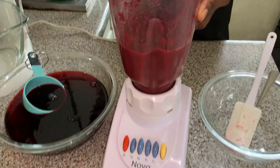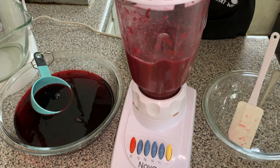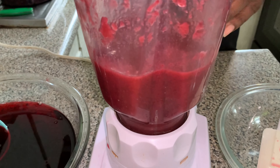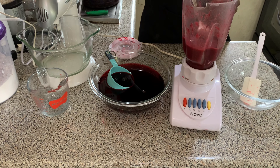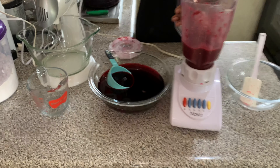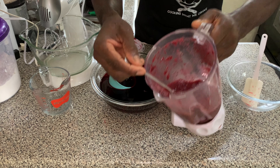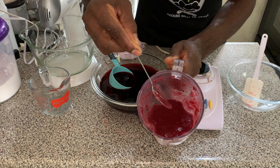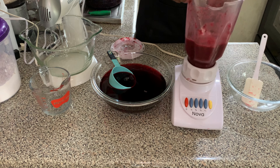After adding the petals in portions, we're almost there — we've reached the consistency we're looking for. Here it is: a very rich and vibrant color. Look at this — it's a lot more thicker now. You want to get your sorrel puree thick, not too watery.